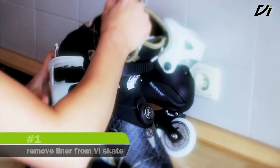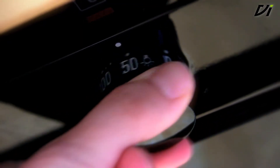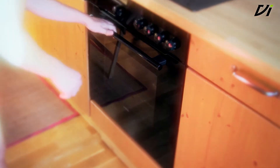To heat mold your Vi My Fit Liner, simply remove the liner from the Vi Skate and place it in the preheated oven at 90 degrees Celsius. After approximately 10 minutes the foam will be the correct temperature and the molding can begin.